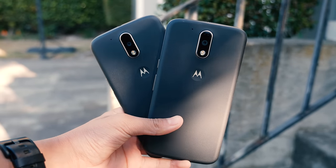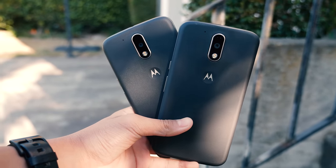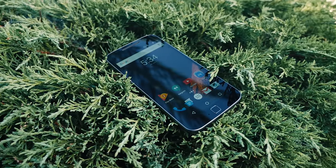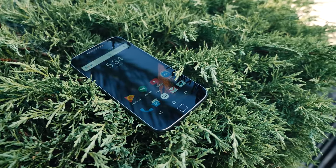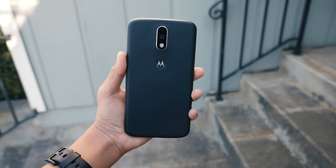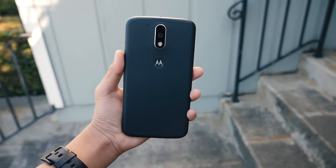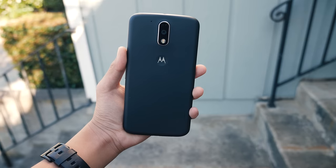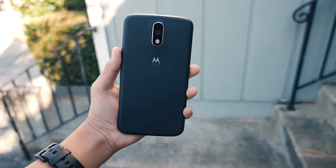With that being said, you have to remember this is a $200 or $250 phone and if you're going to step up to something like the Nexus 6P, you're going to have to pay twice the amount. So for the price, I definitely recommend the Moto G4 or Moto G4 Plus. I personally would buy the G4 Plus because I love the fingerprint sensor on it, but the G4 is always there in case you need a more budget-friendly option.